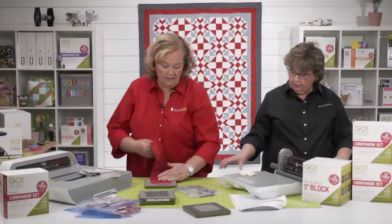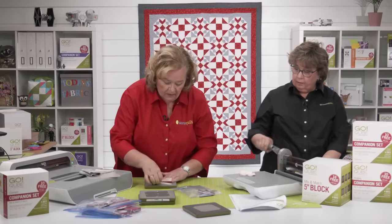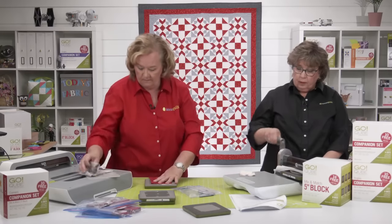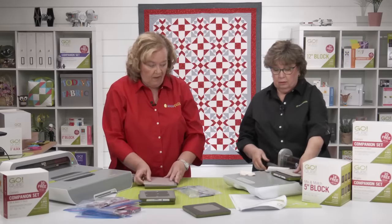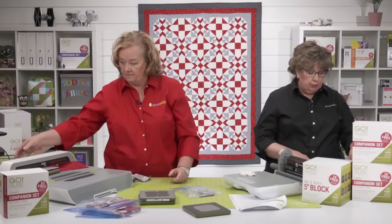Pam is going to cut some red. Remember, you can always cut six layers of cotton. We can cut many other fabrics besides cotton — flannel, felt, denim, wool, cork, minky — just be sure you don't overload your layers.